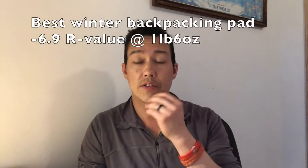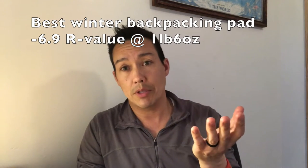Now this is a fantastic pad. It's probably my favorite pad that I've ever owned — I'm in Minnesota — because it's so dang warm. It's got a 6.9 R-value. I throw this thing on snow, and I wake up in the morning, pull it off, and there's nothing melted underneath it. It's a fantastic pad.